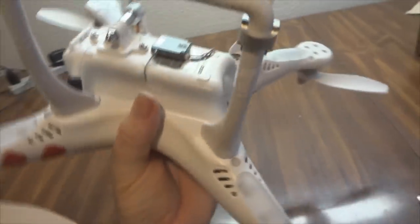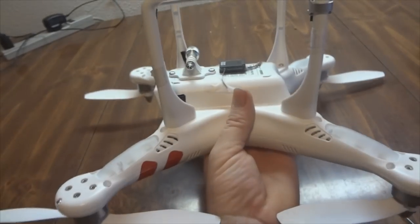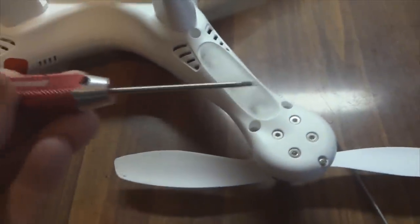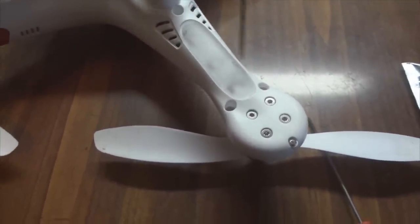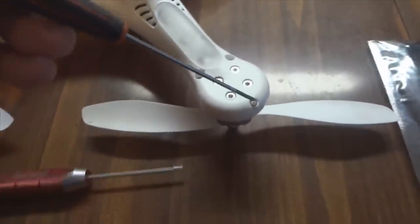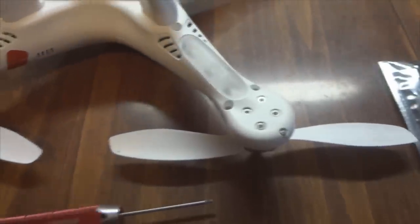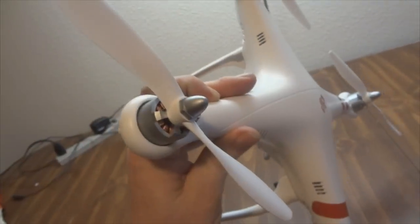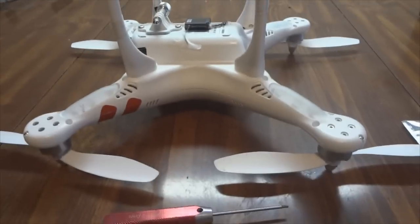For those who haven't seen my other modification video where I installed the AR8000 receiver for Spektrum, here's a quick review. In order to take the cover off, you're going to use a 2mm Allen head to remove one, two, three Allen head screws on each arm, and then there's one little screw on the very tip of each arm. Just be careful that you don't pull the wires to the GPS unit when taking the top off. Also, you'll need to remove the blades, which you should already know how to do from the initial Phantom setup.